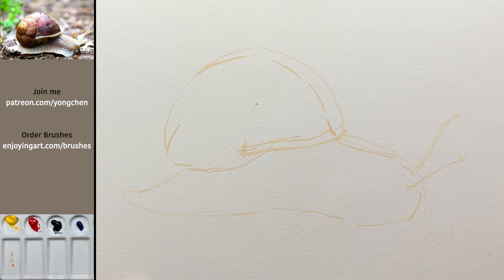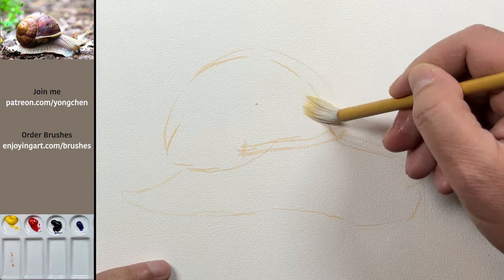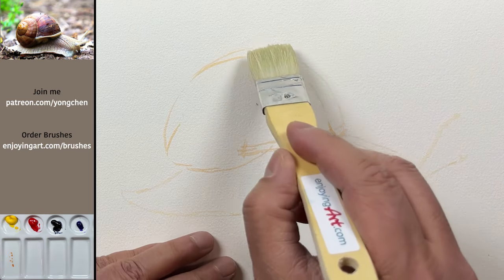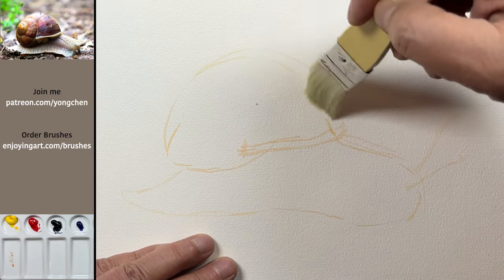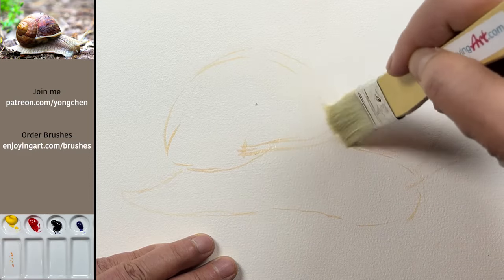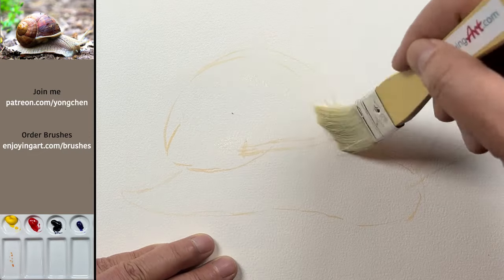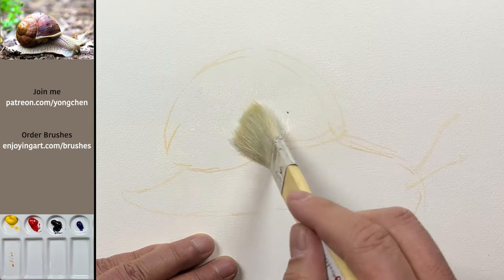I'm going to have two antennas right here and one over here. You can change them at different angles. Now I'm going to soften that a little bit using water and a flat brush to lift it up much easier. Think of water as the eraser in watercolor painting. If you don't want something, just lighten it, wash it, and take it out. Hold the brush at 45 degrees to the paper and just keep lifting it.